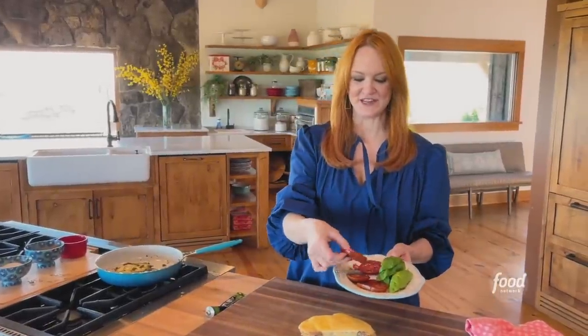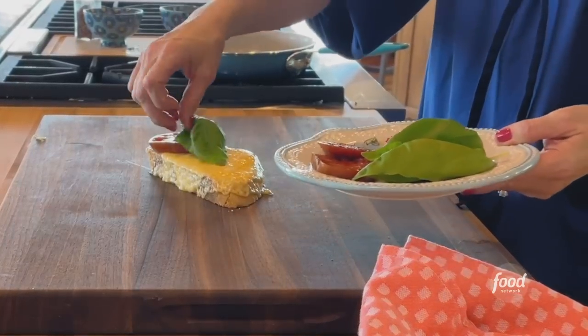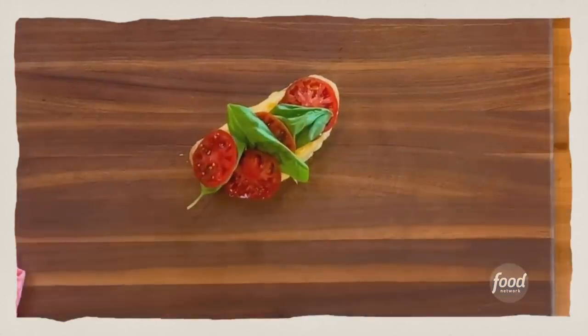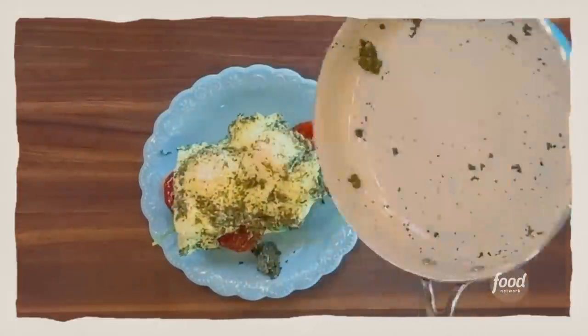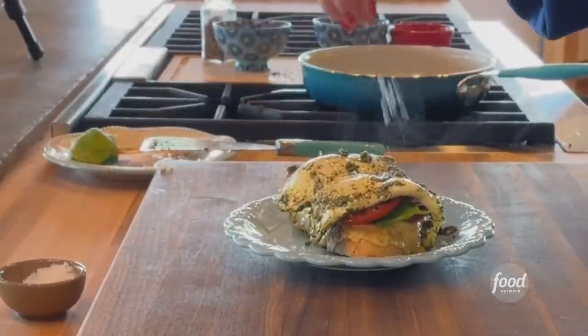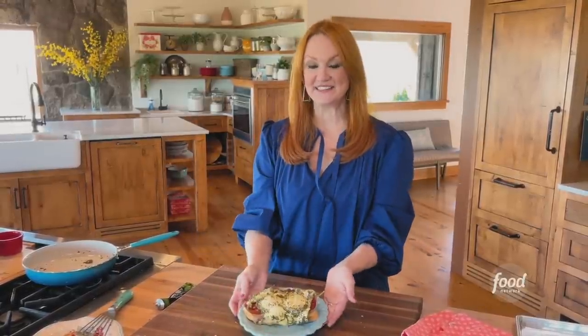I've got some beautiful heirloom tomatoes that I sliced, and I'll put a piece of basil in between each slice. Then come the pesto eggs right over top. A little sea salt on the tomatoes. Pesto egg toast.